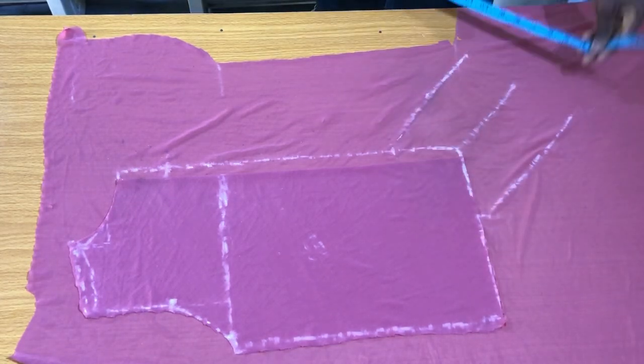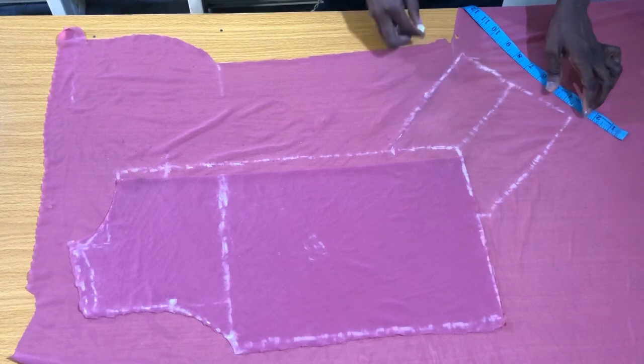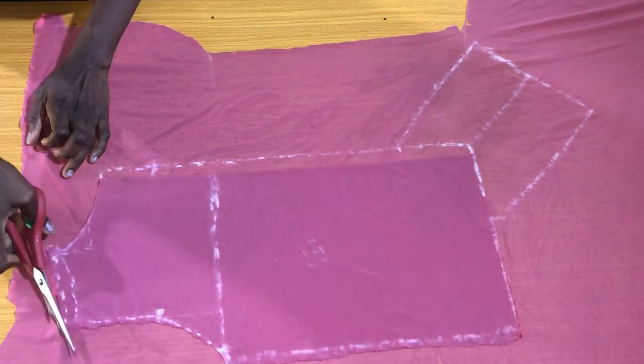The next step is to connect the three points together. This is the extension that will help in forming the butterfly twist. The next step is to cut out the front piece.